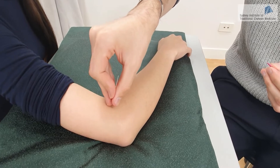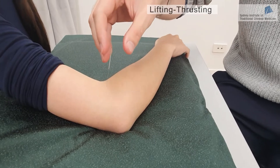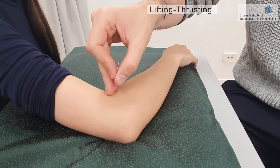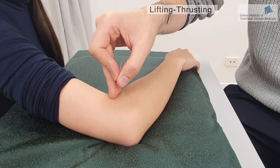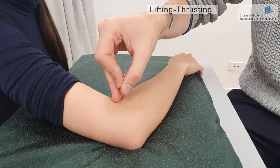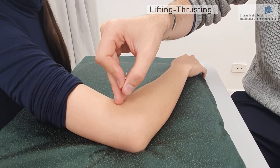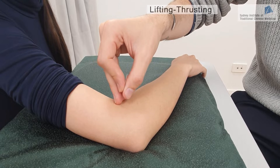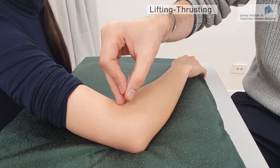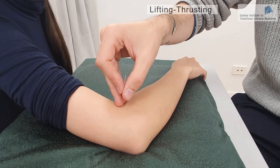We're going to start with the first technique, which is the lifting and thrusting method. Basically, lifting and thrusting is just inserting the needle deeper and coming back upwards — so down, up, down, up — back and forth for a few seconds. The range of movement is about half a cun, but it depends on the point location, the body, and the size of the patient as well.